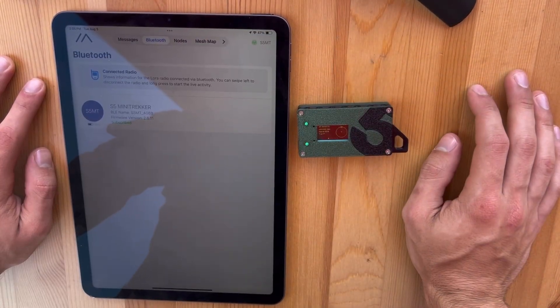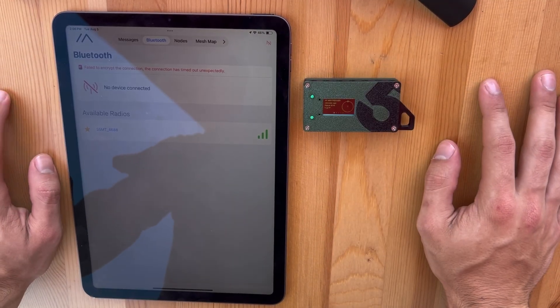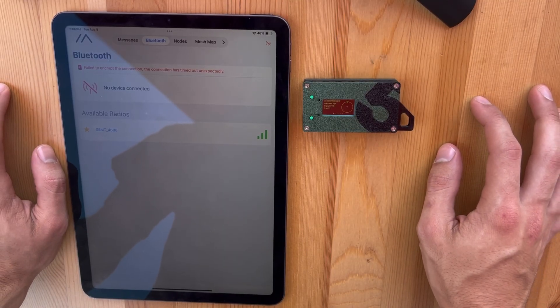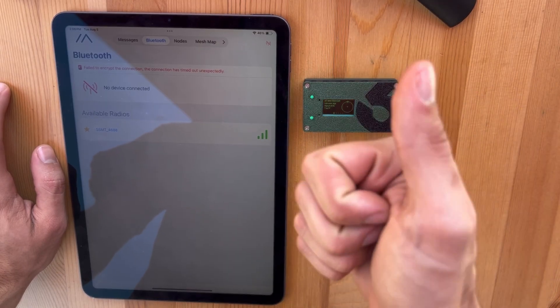That's a brief overview of the Mini Trekker, how it connects and each of its screens. Thank you all for watching this video. Let me know if you want to see any more content like this on any of our other devices — just a brief overview on how they work. Let me know if you guys found this helpful, and appreciate y'all.